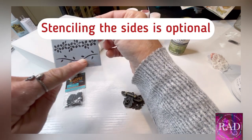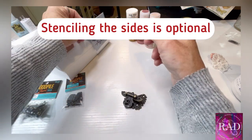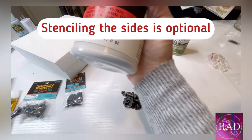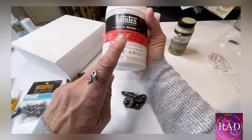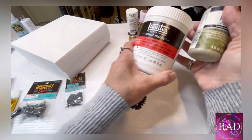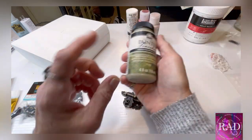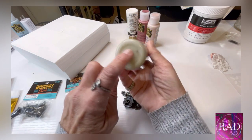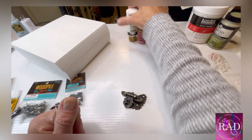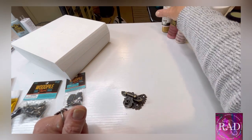I'm also going to get a stencil and do some leaf marks on the side. I found this from Folk Art and I'm going to use it right along the side. We're going to stencil it on with a flexible molding paste tinted moss green — that just makes it a little easier.